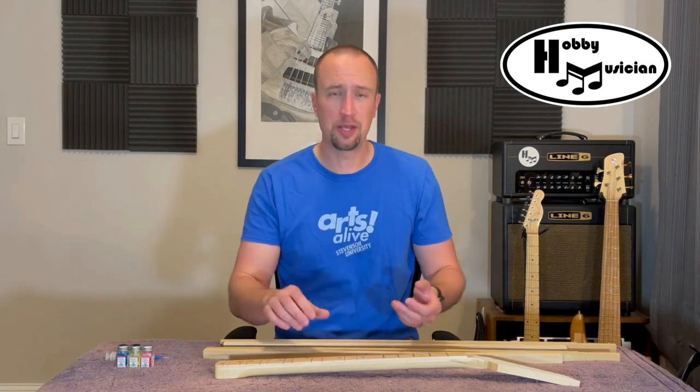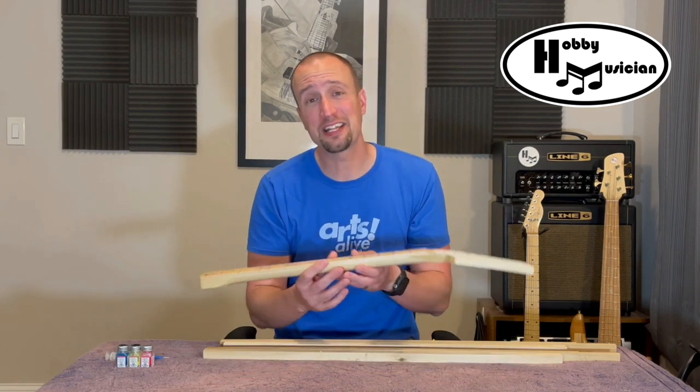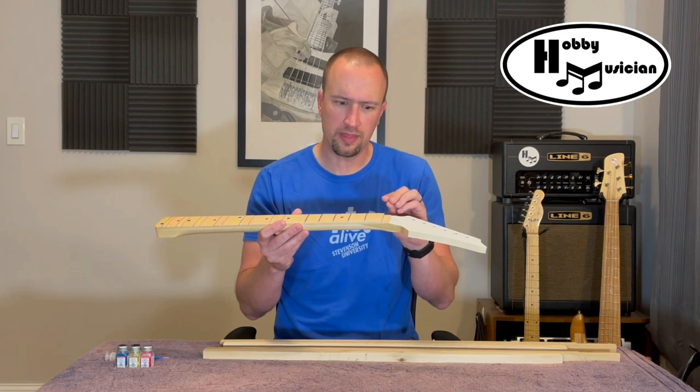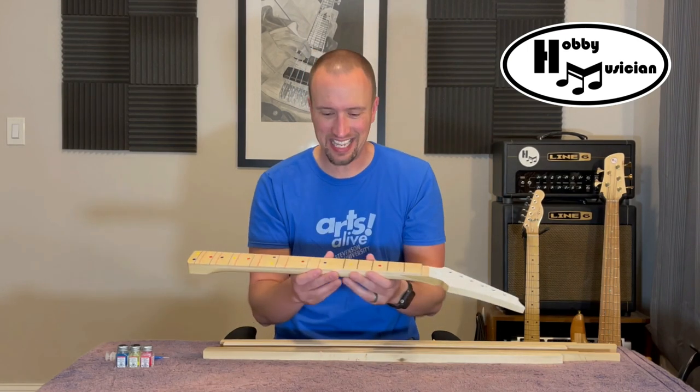What happened next? The very next thing — which we're going to skip for this video — was cutting in and creating our angled headstock. Once that was done and taken care of, it was time to put in the internal workings.